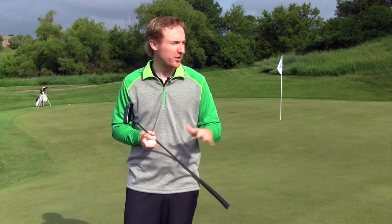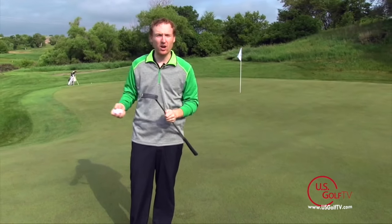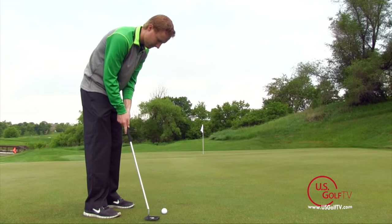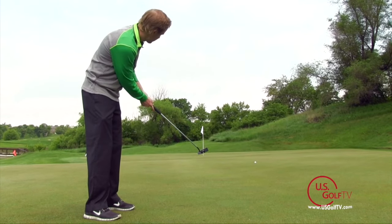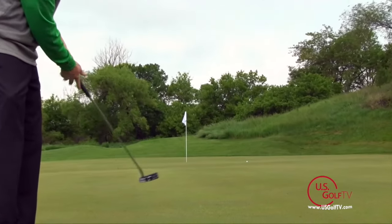Hey golfers, Troy Klangerbeau here with US Golf TV, and today we're going to talk about course management. Now we're on the green. We've successfully navigated through all the hazards and we're putting. You can be on the practice green all you want, working on refining your stroke, making it perfect, but if you don't understand some of the basics and fundamentals behind green reading, you're going to find some trouble out there.